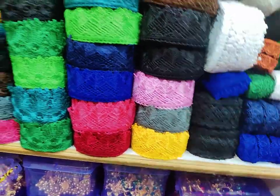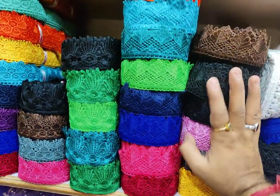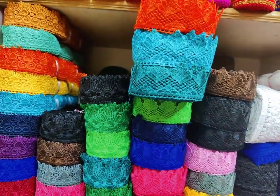The white flower design is available only in white, whereas another design is black. This one is also two inches. I will show you the color range available for these designs.